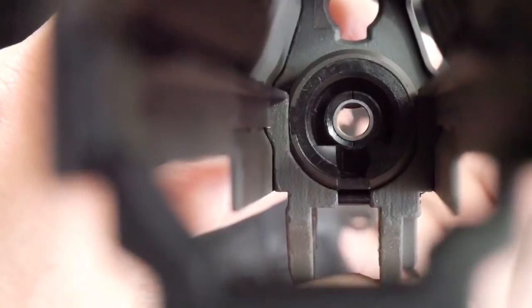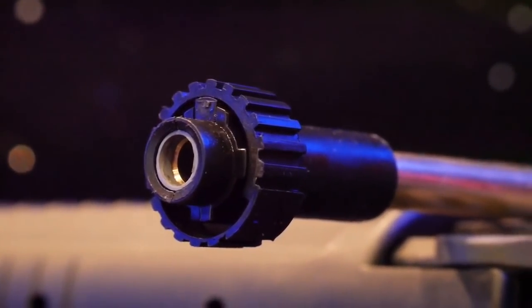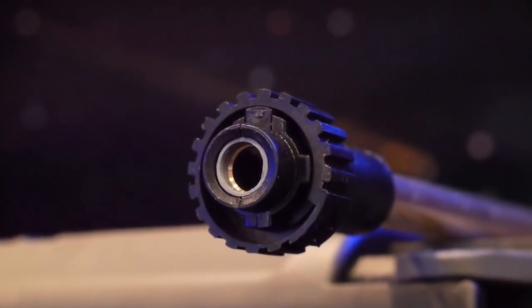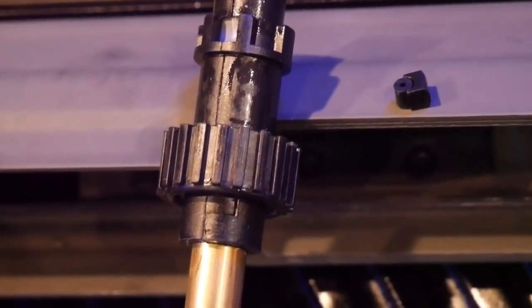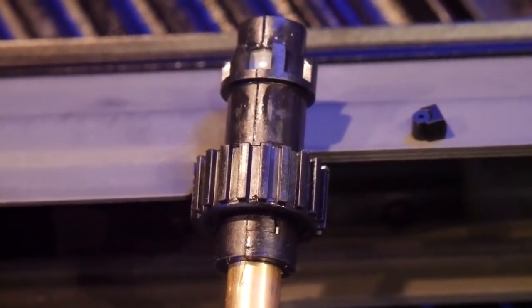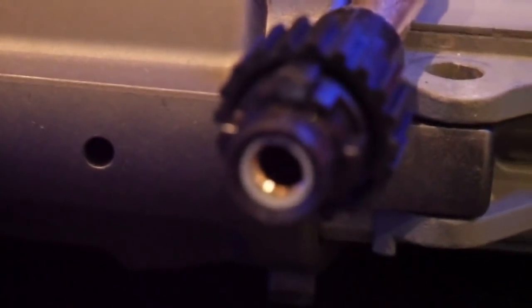The hop-up unit is also similar to the AK, both in adjustment and its material — plastic. This is one of the first things to break on my AKM due to a bad feed jam. As soon as GHK released this 553, Maple Leaf weren't far behind with their 553 upgrade chamber set, so this would be something I'd recommend for long-term use.